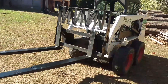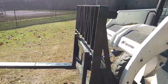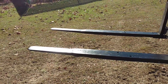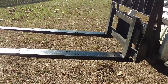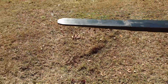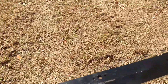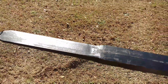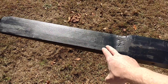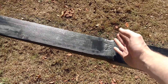I want to take a minute and show you guys this set of forks on the skid loader. My brother went and welded up a set of extensions — when he bought one of the buckets, there was a set of forks that came with it that clipped on. They were just short forks. He then cut those forks off.